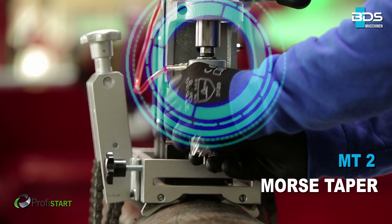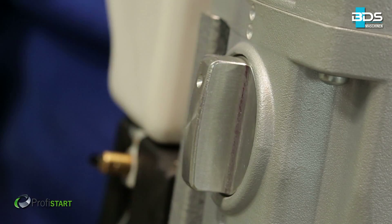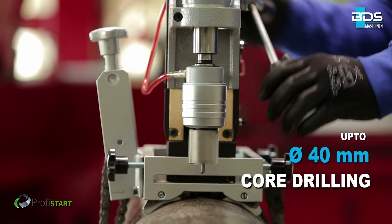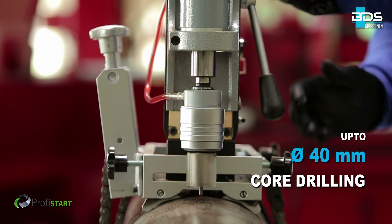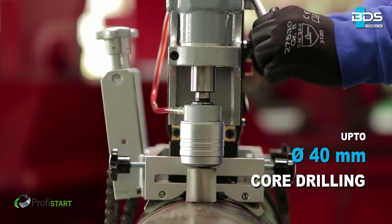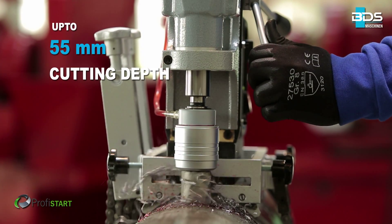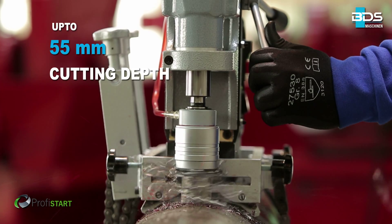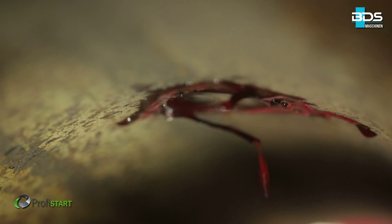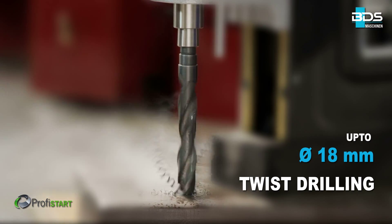The MAB455 equipped with Morse Taper II. The MAB455 magnetic core drilling machine drills up to 40mm diameter core drilling with annular cutters, drilling up to 55mm cutting depth. With Morse Taper II, drilling up to 18mm with twist drills.